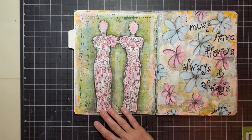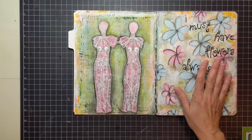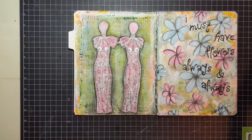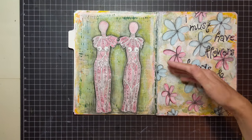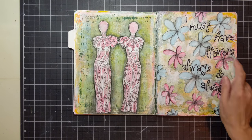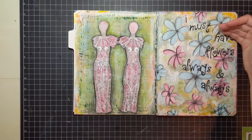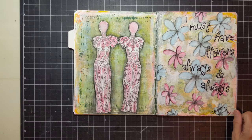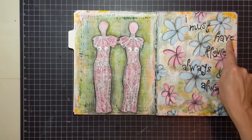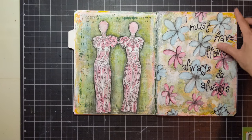I was experimenting with color and drew flowers all over it. I came across this saying by Claude Monet: 'I must have flowers always and always.' I did that in black over it and stenciled 'I must have' using my stencils for the letters. I thought that page came out pretty cute.